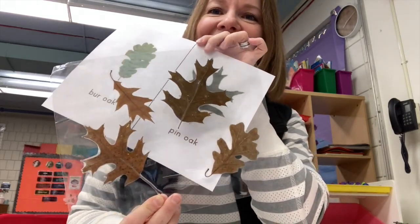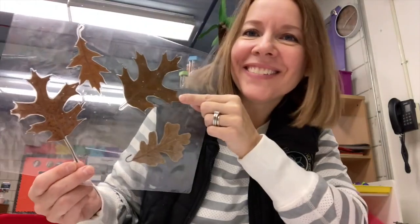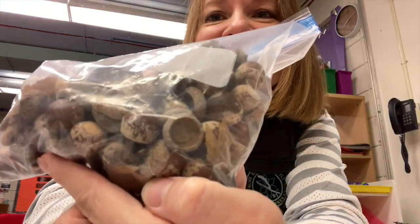I can go right over it — there it is. I found a pin oak leaf, and that is one of those oak leaves that comes from a tiny acorn seed.